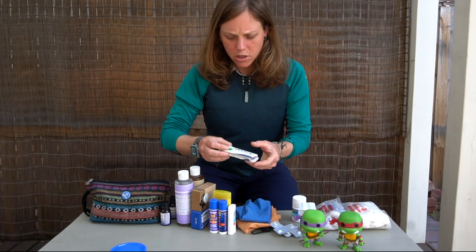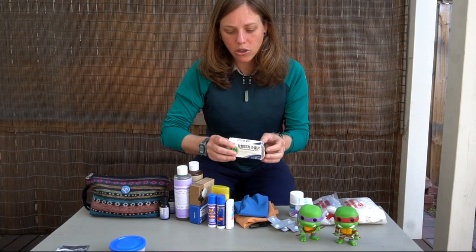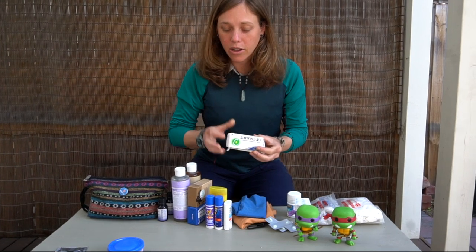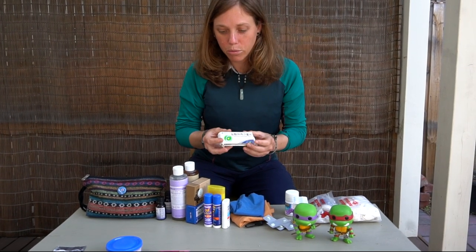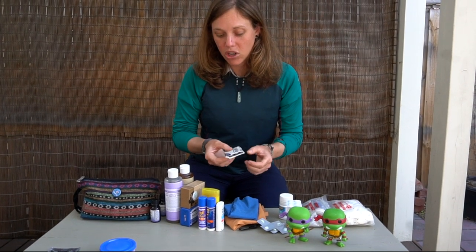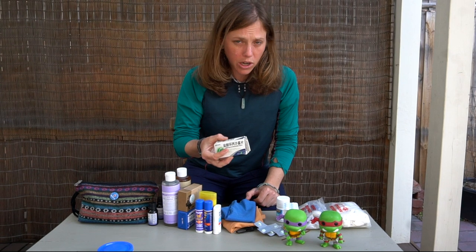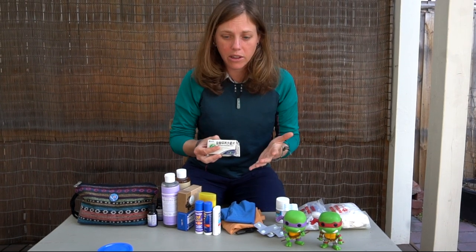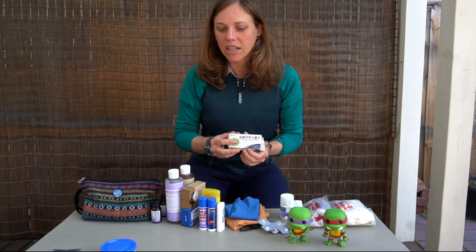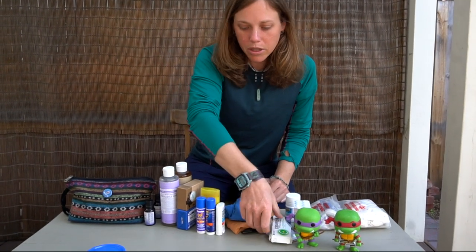We also grabbed some ciprofloxacin antibiotics while we were in China. If you're going into the backcountry, it's nice to have antibiotics on hand. Luckily Darren is a medical provider, so she can gauge what's going on and figure out which antibiotic we'd need. Before your trip, you could ask your doctor for a Z-Pak — especially if you're going to be away from society and any sort of medical care. We just have it as emergency backup antibiotics.